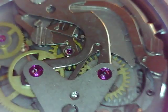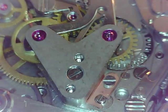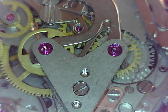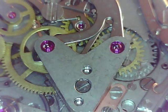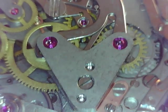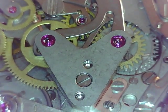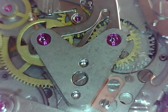Let's give this a wind. Our click is working, it's winding up. We're going to give this a full wind because we're going to put it on a time grapher to see how it's doing. These things take a lot of winds — this thing will run for 60 hours plus. It's also working that lubrication into the click, getting it all around — that's a good thing. Resistance felt — that's when we stop.